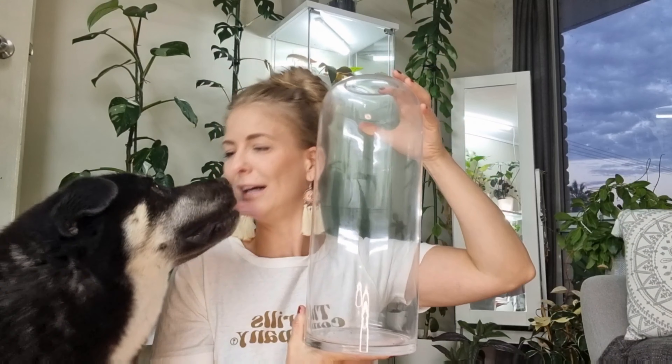I have it sitting on a heat mat as well, and I got it in my aroid mix. So let's transfer it into this nice big vase.